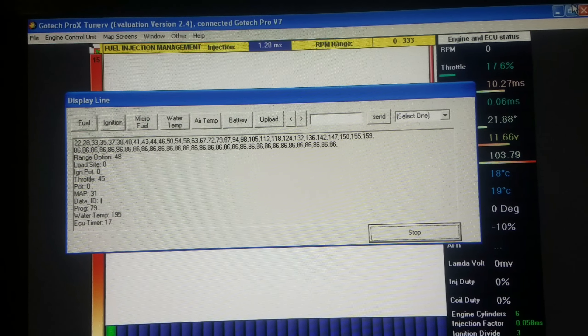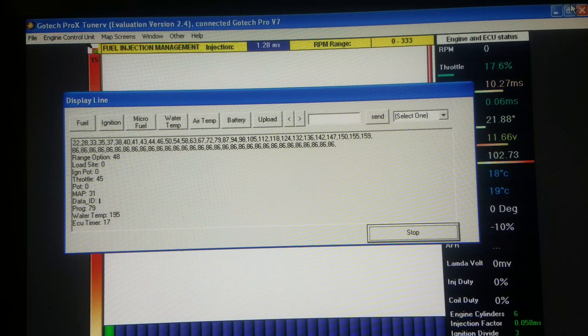You have your MAP sensor basically simulating where it is at vacuum at 31, which is kind of normal for most operating conditions.